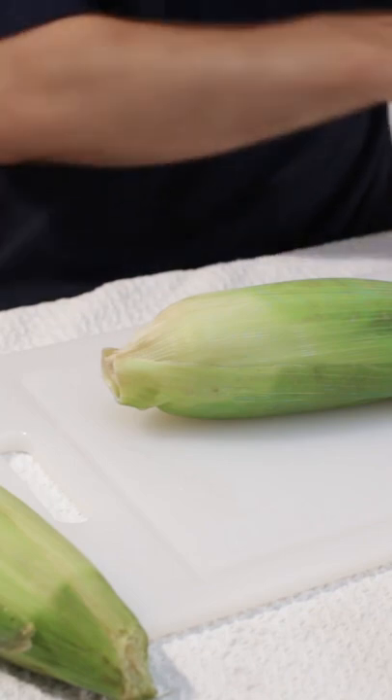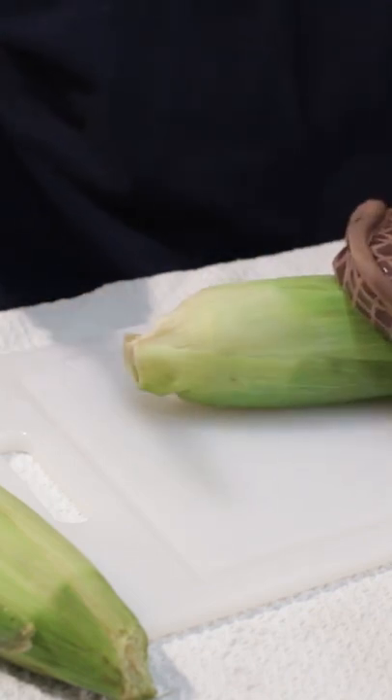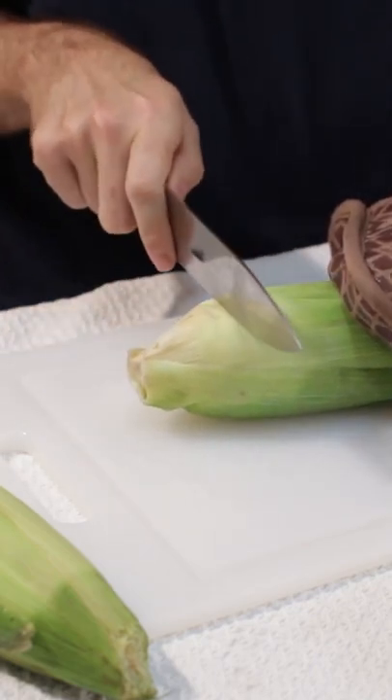Once we have it out of the microwave, make sure we hold it with our oven mitt because it will be really hot. We take a sharp knife and we are going to cut it off at the end here.